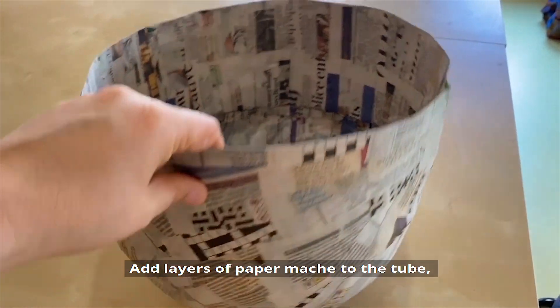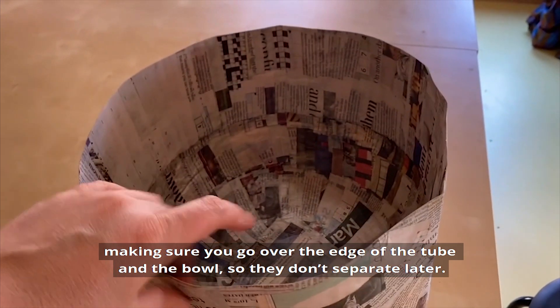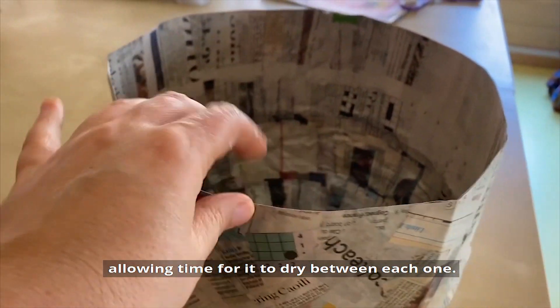Add layers of paper mache to the tube, making sure you go over the edge of the tube and the bowl so they don't separate later. Exactly as with your bowl you will need 4 or 5 layers, allowing time for them to dry between each one.